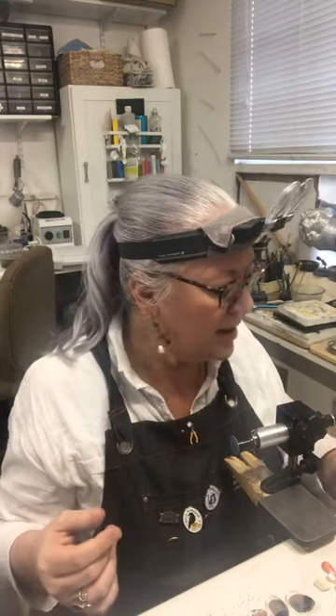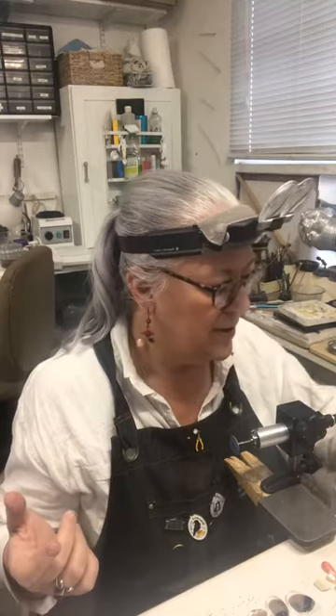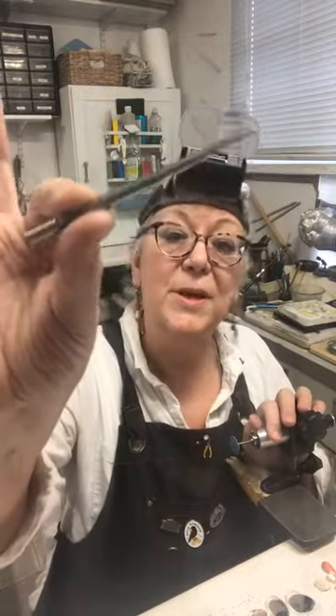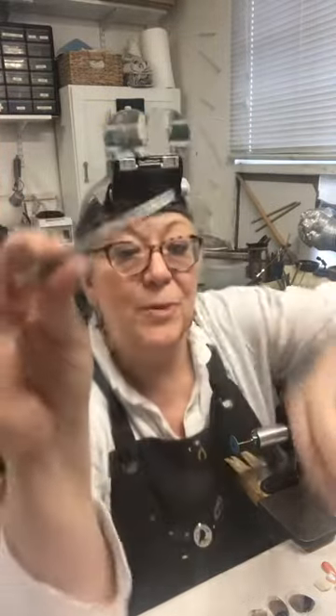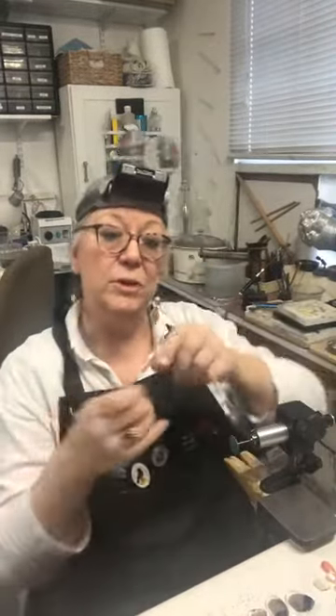So I think everybody's pretty familiar with center punches — your standard center punch for doing things like drilling. Just a standard center punch like this one. These are really helpful for getting things started when you're about to drill, because it allows the drill bit to center on some place. Drill bits don't cut on their point — they cut on the outside edge, so they really have to have something to bite into so they can go in more easily.